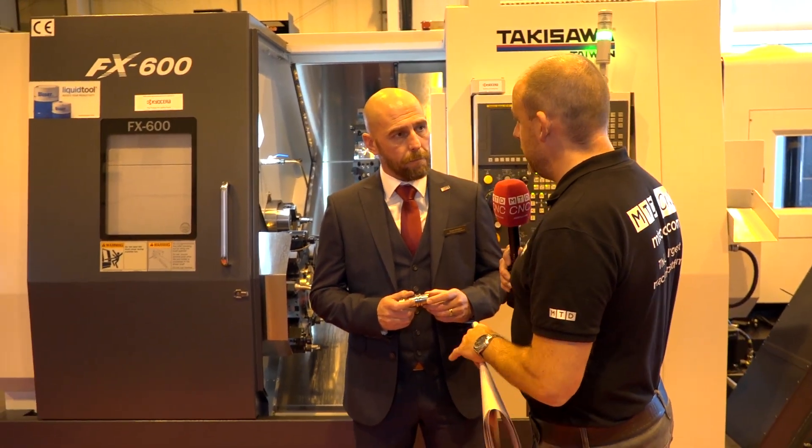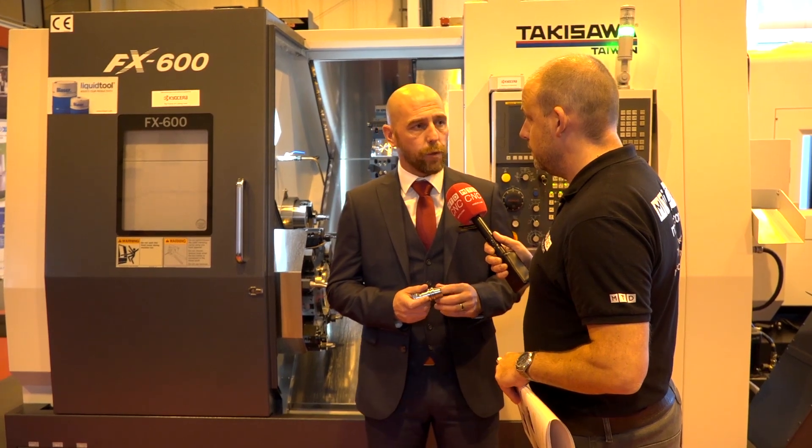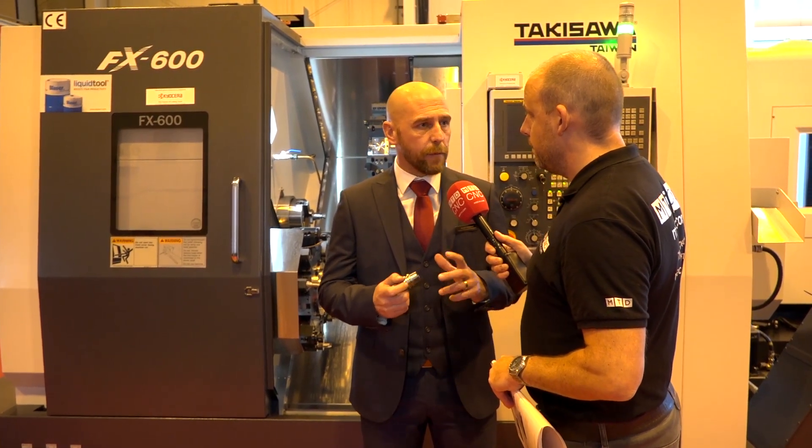The machine comes with a warranty and all the support you'd expect from a new machine? Yes, absolutely — two years warranty and all the support you'd usually get from TW Ward's in Sheffield. Great stuff. So that's just over £160,000 for a twin turret twin spindle machine — the Takisawa, here from TW Ward.